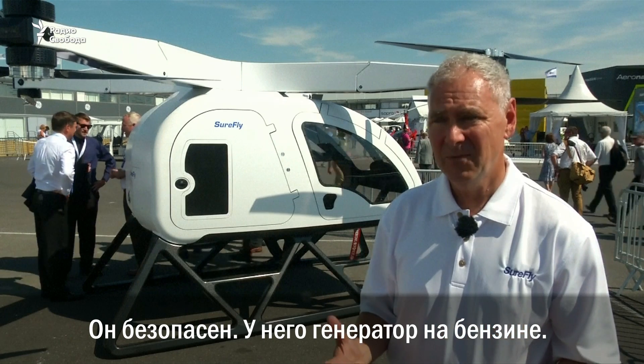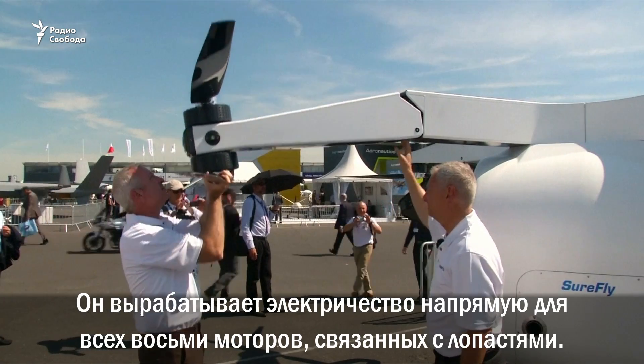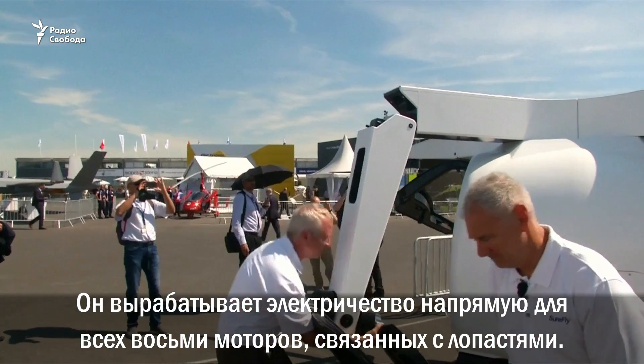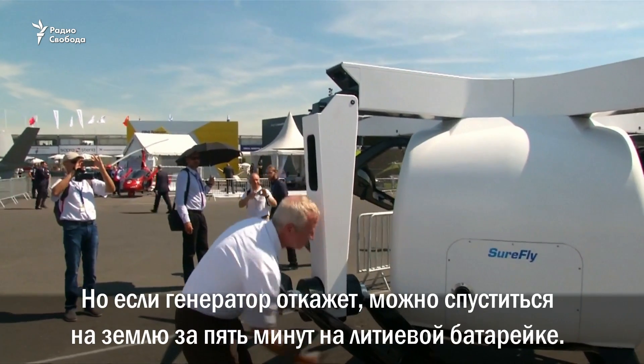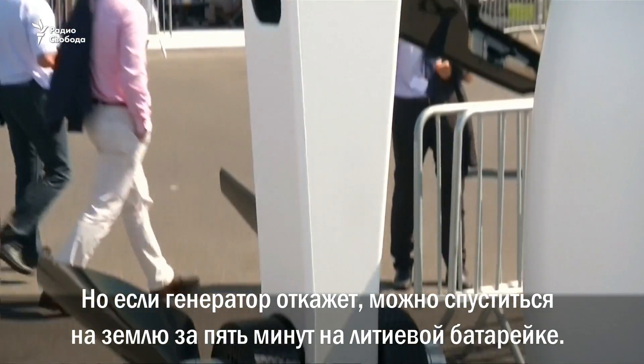So it's designed to be super safe. It has a gasoline generator that generates electricity for eight electric motors directly coupled to the props. But should that generator fail, you have five minutes of lithium batteries to get you down safely.